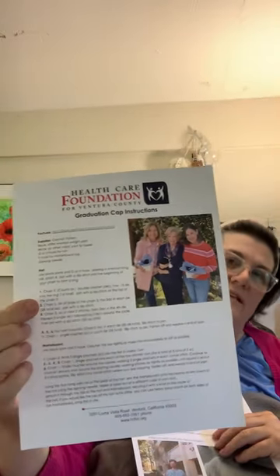These are the instructions for a crocheted graduation cap for babies who come out of the NICU. When they graduate from the NICU, they get a little graduation cap. It's crocheted with black yarn and then you make the mortar board, which is the flat square thing that goes on top of the graduation cap. And then you can make the tassel in either white or a color.